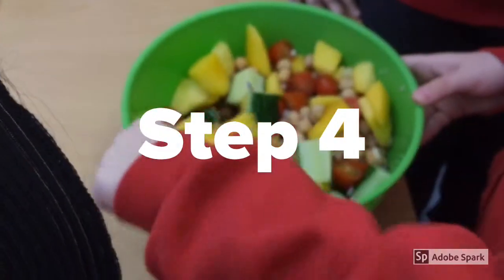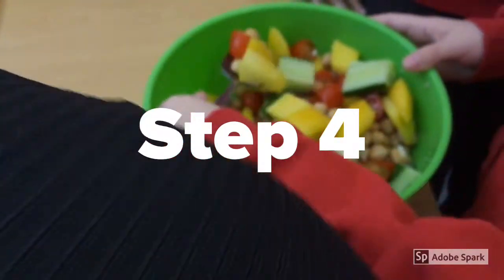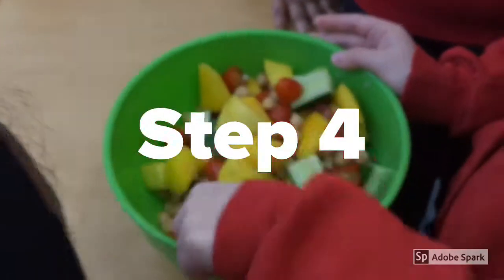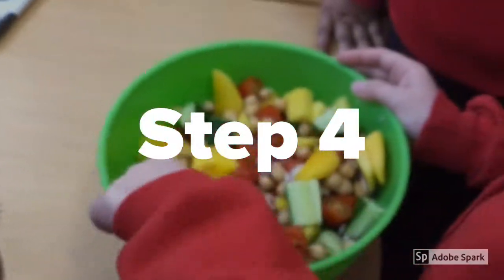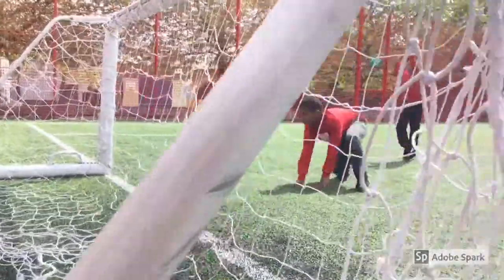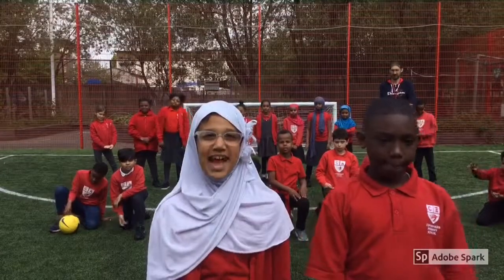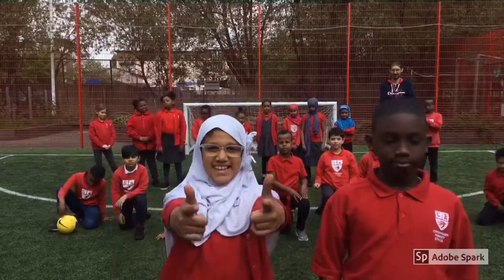Finally, we get a spoon and we mix all the ingredients together and then after you can put it on a plate and it will be delicious. We hope you enjoyed learning how to make a nutritious salad snack for the Lionesses. Yay!